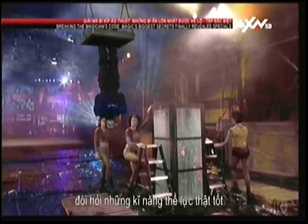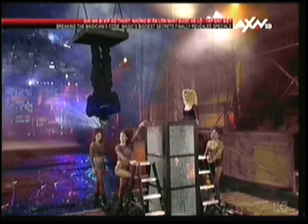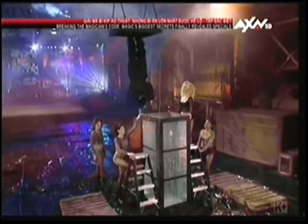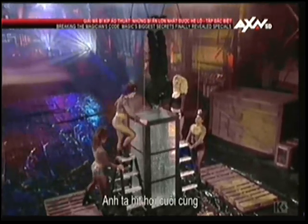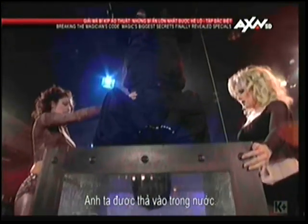This is a dangerous trick that requires tremendous physical skill. He is put into position. He takes one final breath and gives the signal that he is ready.